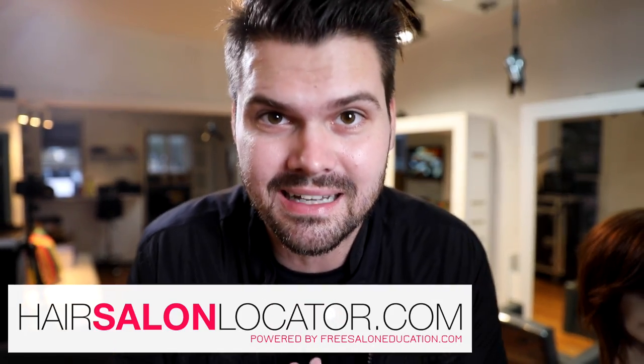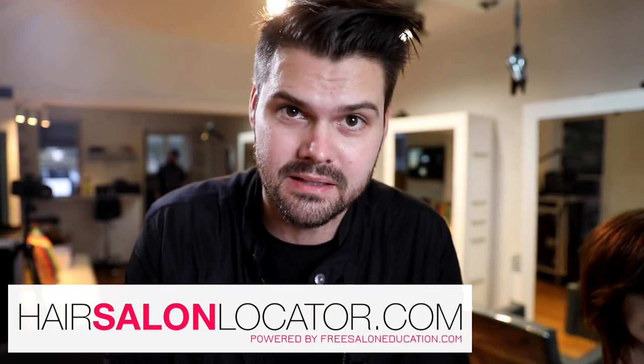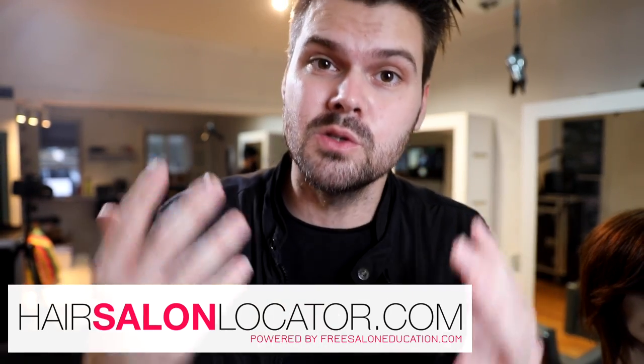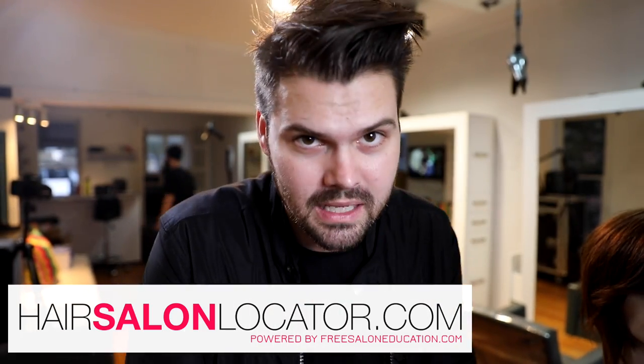If you like this haircut, hit the like button, hit the share button, share this video with all your friends. If you have any questions, post those in the comments below. Also, if you're not a hairdresser and you're looking for a new hairstylist, check out our new website hairsalonlocator.com — it's full of our FSC partner salons and stylists, the people that watch these videos and train with us on a monthly basis, so you can find the right salon for you. Thank you guys so much for watching. I'll see you on the next one.